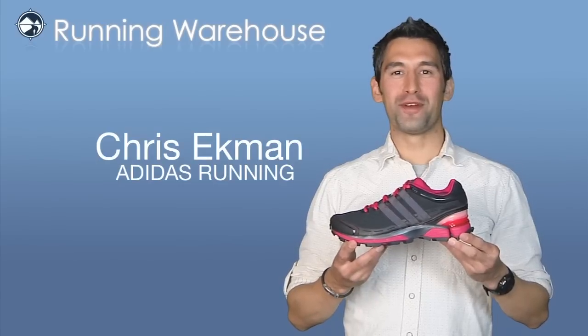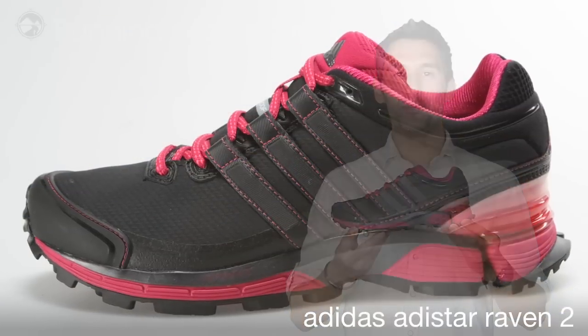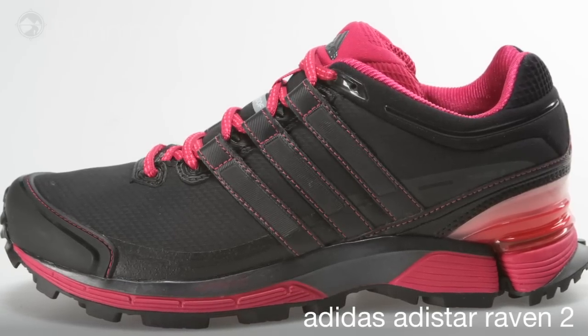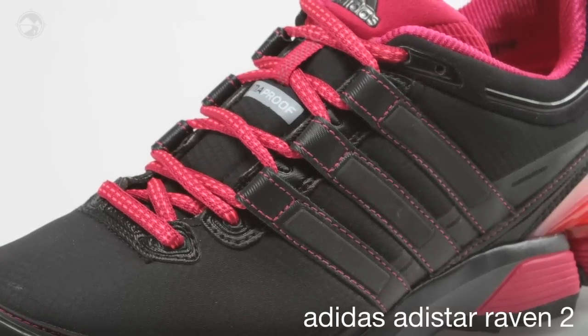Hi, I'm Chris with Adidas Running here with my friends at Running Warehouse today to introduce the women's Adistar Raven 2. This update to the Raven 1 features a durable mesh with welded overlays combined with our Amore split eye stay for improved forefoot and upper fit.